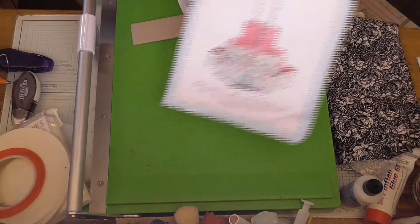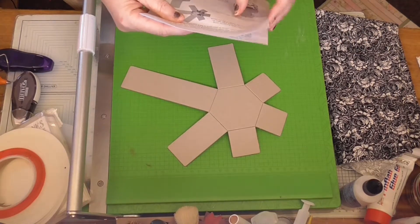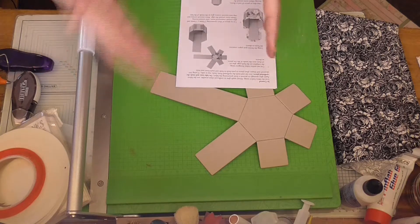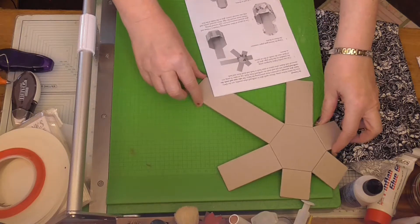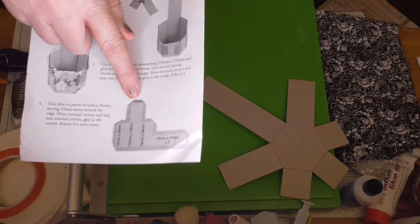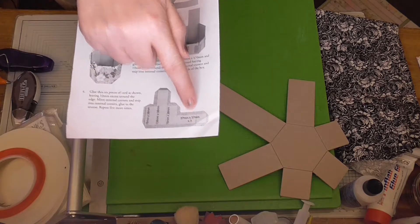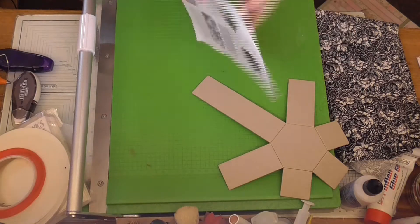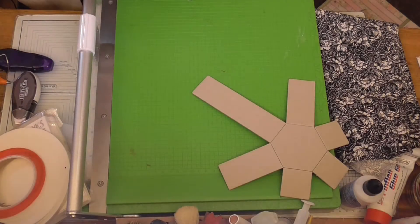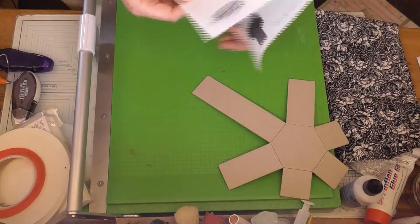This one is fairly simple. You start off with six of these, and as usual when you unpack, make sure you've got your piles sorted for where you need to use them. You're going to have six of them, 12 of them, and 18 of them. Then you're going to have six strips like that, and that is basically it, apart from the two rectangles at the back and some squares if you want to divide your craft caddy.